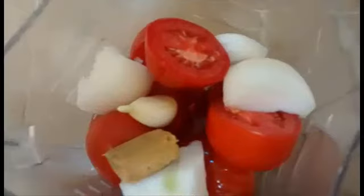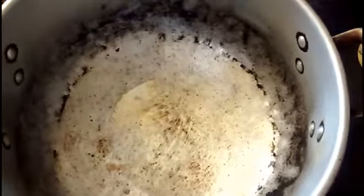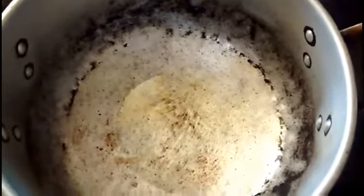Lo primero que vamos a hacer es llevar nuestro jitomate junto con la cebolla, el ajo y el consomé de pollo, molerlo y reservarlo. Ya que tengamos nuestra cacerola caliente con tantito aceite, agregaremos nuestra cebolla finamente picada.